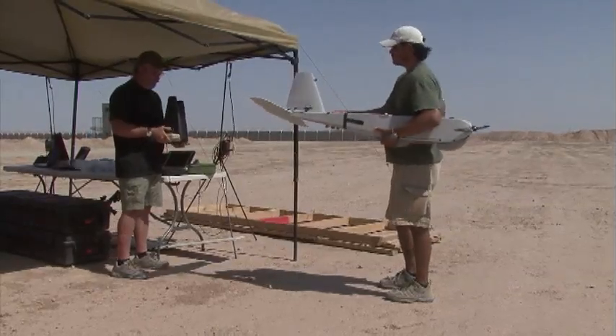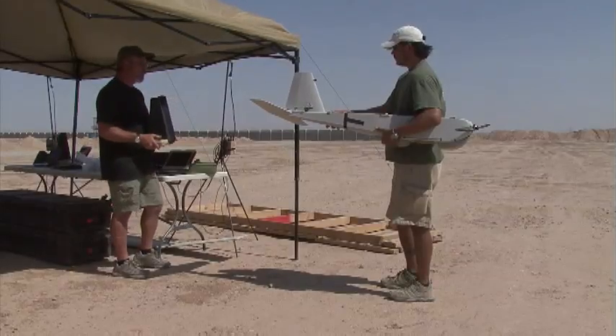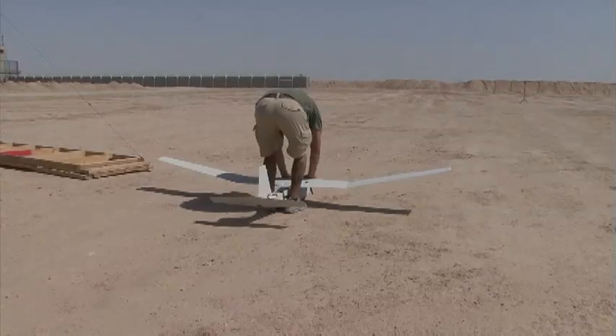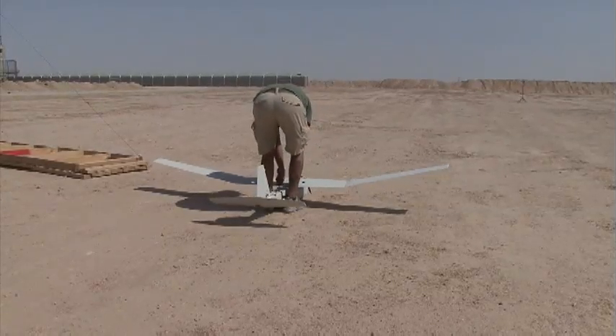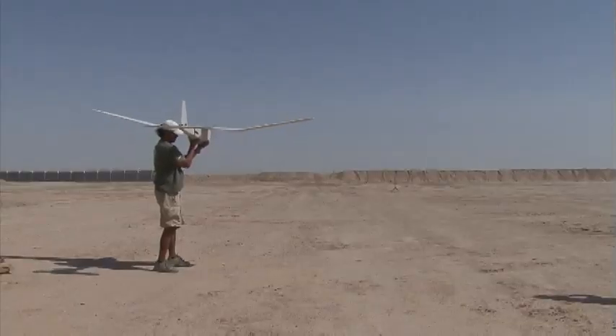There we go. Alright. Back stick. Front. Front. Left. Left. Right. Right.